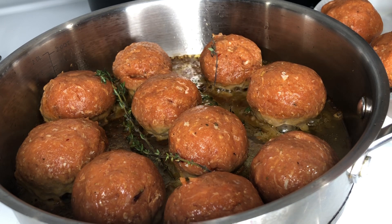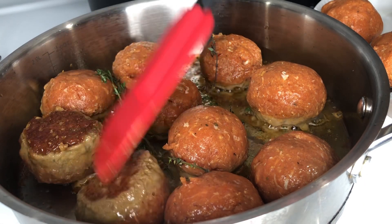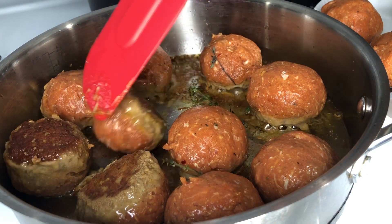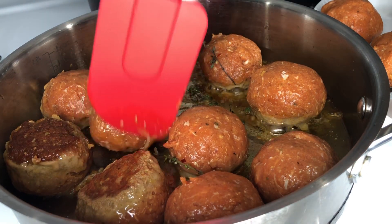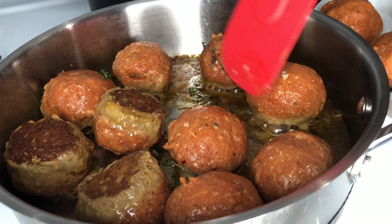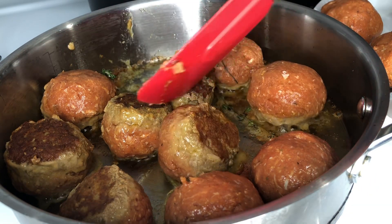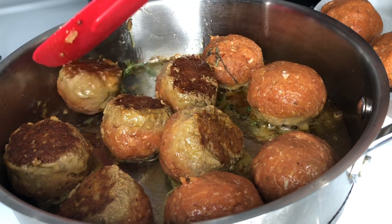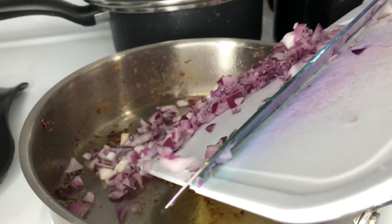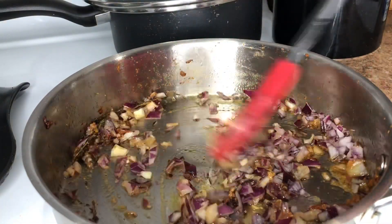I just dropped a couple sprigs of thyme into my skillet, which is going to add some additional flavor to our meatballs. Once our meatballs are beautifully seared, we're going to remove them and set them to the side. Then I'm going in with a small red onion, chopped, and sautéing that for around three minutes until it becomes translucent. After that I'll add around two teaspoons of curry and mix that in, allowing the curry to do its thing.